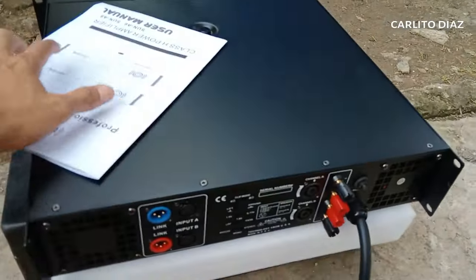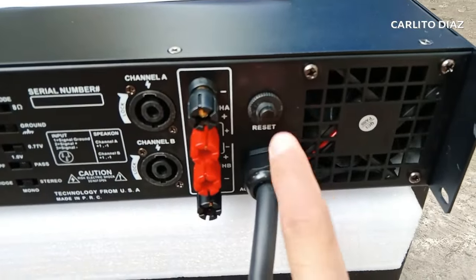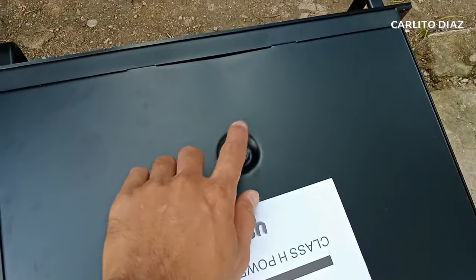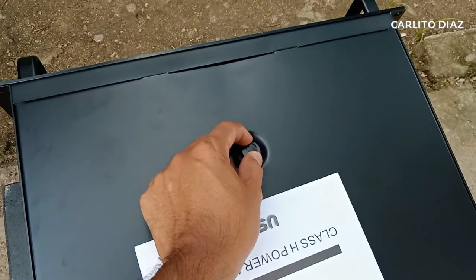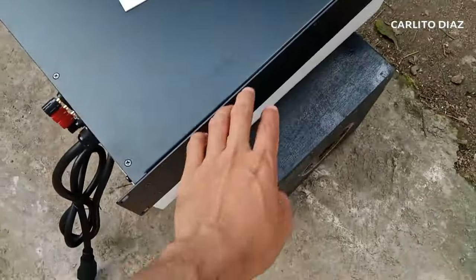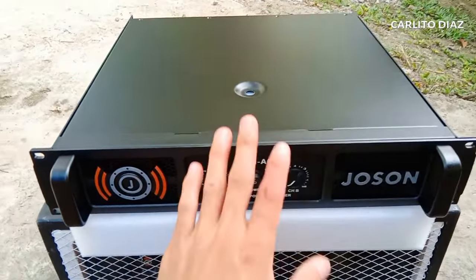Nagpaalam naman tayo kay Boss John Abrinica - yung nagpa-order sa atin ito - na bubuksan natin. Nakalimutan natin, meron pa rin siyang breaker dito or reset. In case magka-problem, automatic po itong mag-off. Bubuksan muna natin. Meron siyang scroll dito sa power transformer - nakalock talaga yung power transformer dito, hindi siya maalog-alog kasi nakalock. Merong scroll dito, apat. Apat sa itaas, apat din sa gilid. Natanggalan natin yung mga screws, bubuksan na natin ito.